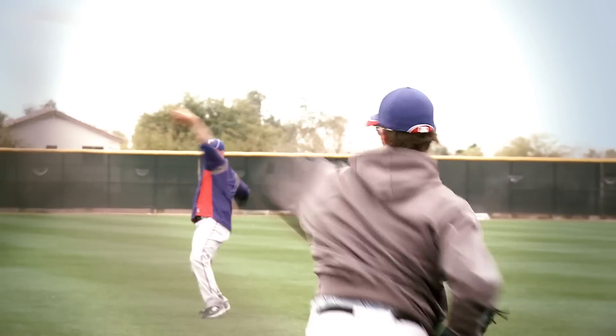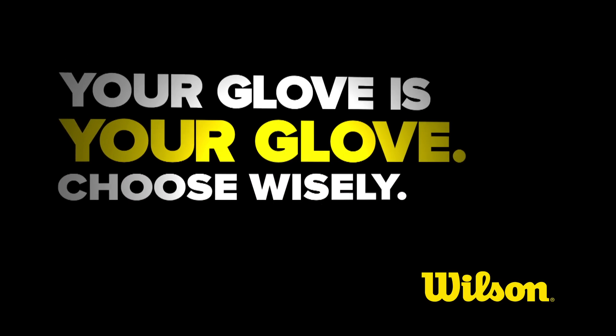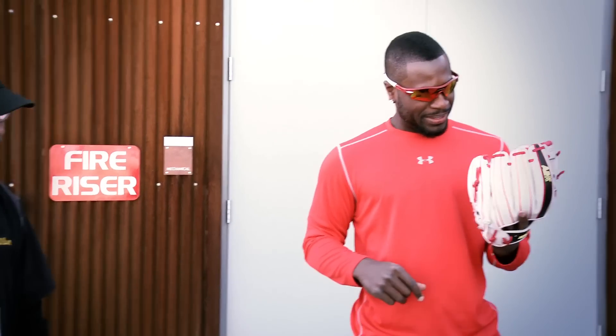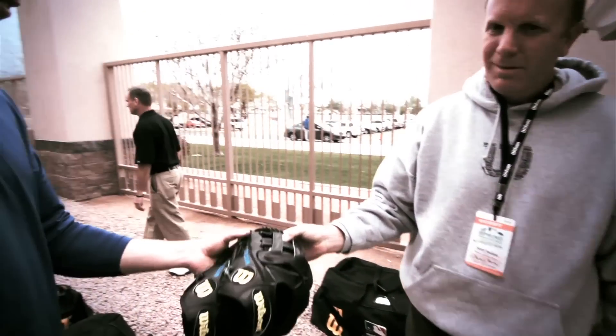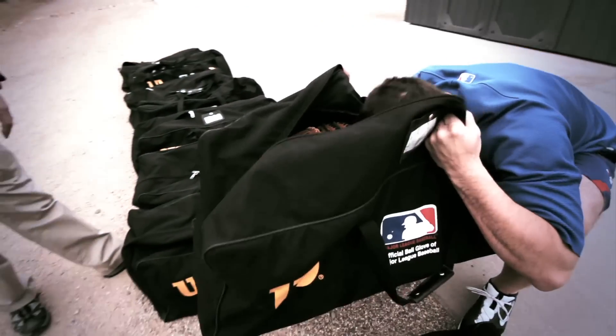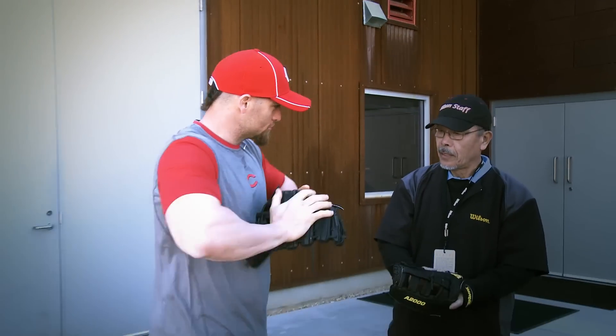The relationship that a player has with this glove, especially somebody that takes pride in defense, is pretty unique. Wilson is here! Players tend to be pretty particular about their glove, and once they have it, most of the time they don't let other people touch it. That's their baby. That's the tool of their trade. Black gold.